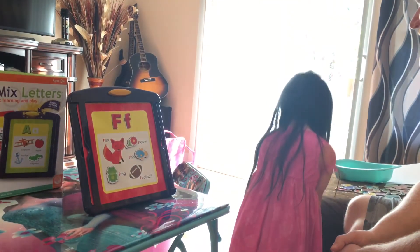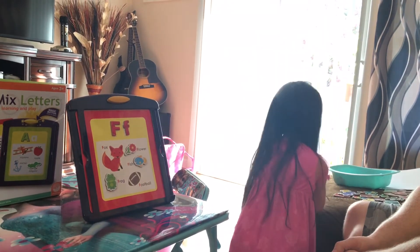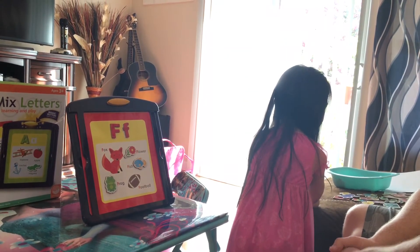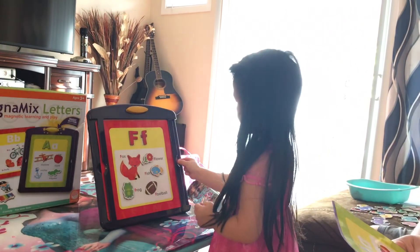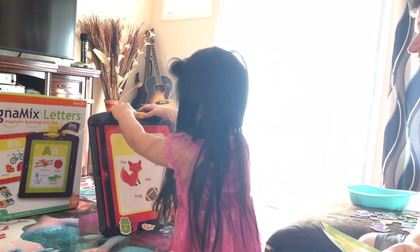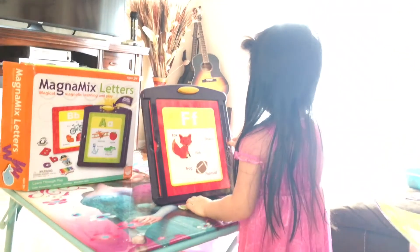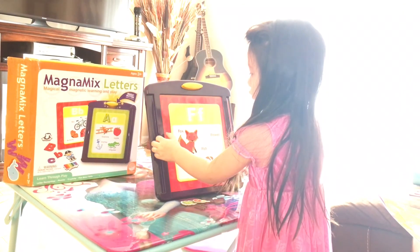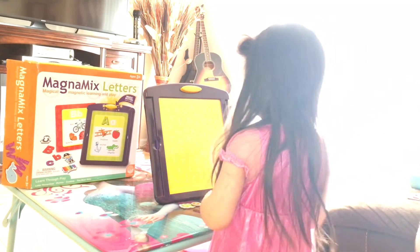A, B, C, D, E, F, G. G? Okay, let's do G. All right, you gotta empty it. Push the button. Take that one out. And now we'll put it back.